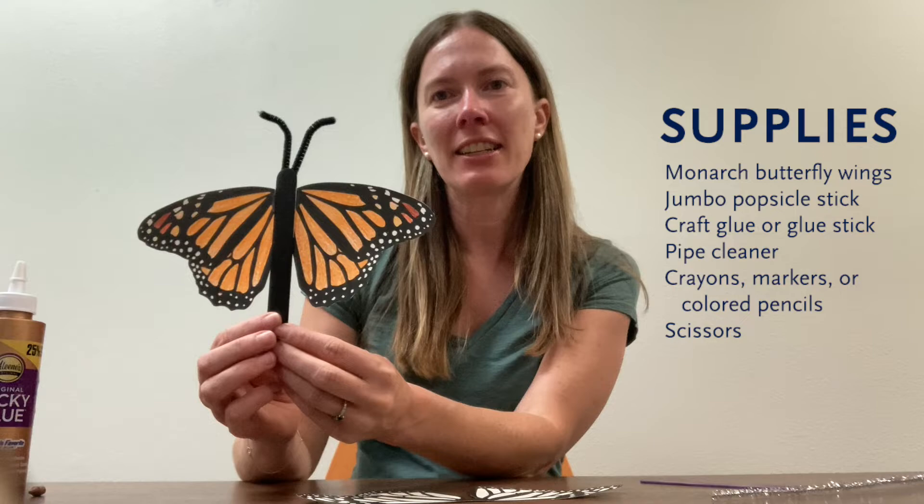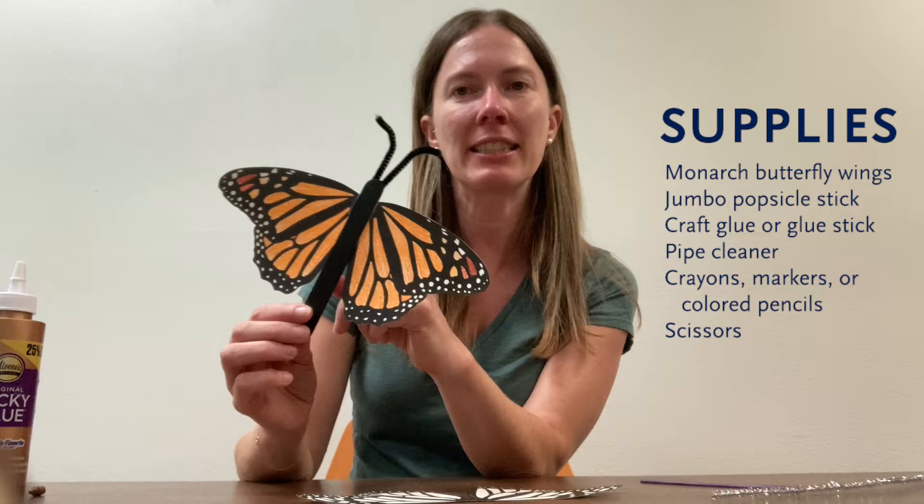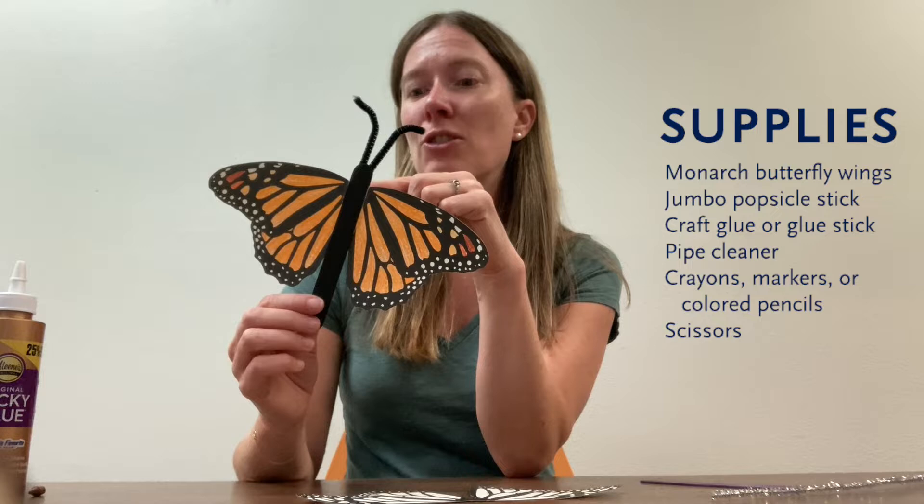Hello everyone, today we are going to be making a little monarch butterfly craft, a little puppet. The supplies you'll need are a template of monarch wings, a jumbo popsicle stick, craft glue to get it all put together, and some pipe cleaner.